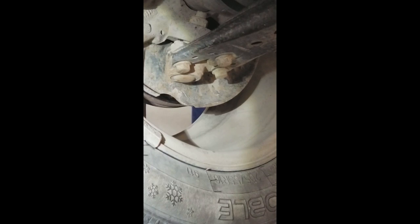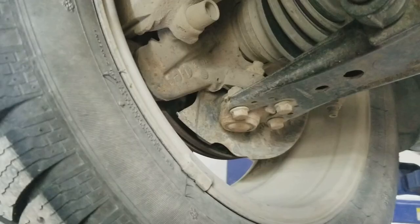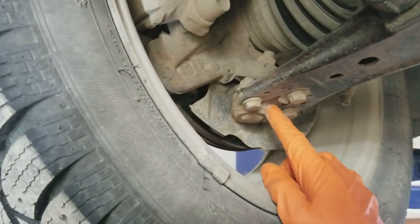The reason we are replacing the ball joint is because it is worn and has some play. If you grab the bottom of the wheel on both sides — the inside and outside — and move it back and forth, you can see there is some play in the lower ball joint.